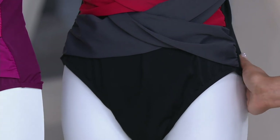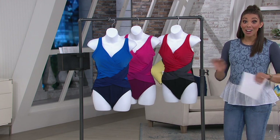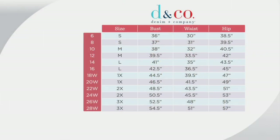Sizes 6 through 28 are available. There is no reorder on this — once your size and colorway is gone, it is gone. If you shop Denim and Company, go ahead and place your order using your Denim and Company size. If not, think of your bust, waist, and hip measurements, or use your numeric sizing. Remember: no reorder, but free exchanges — you can exchange your size if needed.